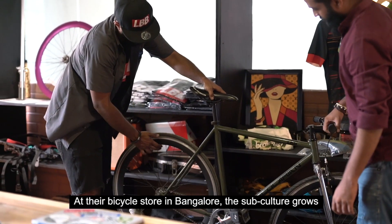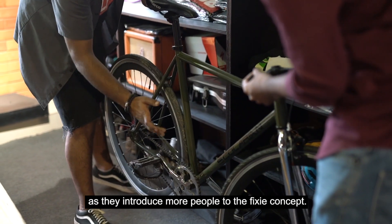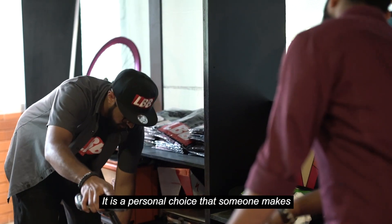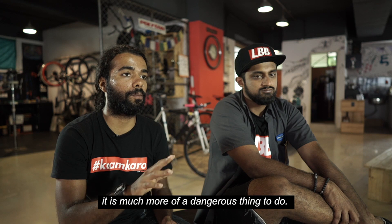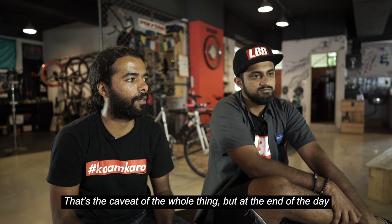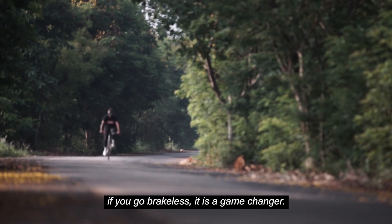At their bicycle store in Bangalore, the subculture grows as they introduce more people to the fixie concept. It's completely personal — it's a personal choice that somebody makes. It's obviously a much more dangerous thing to do; that's the biggest caveat of the whole thing. But at the end of the day, if you do go brakeless, I would say it's a game changer.